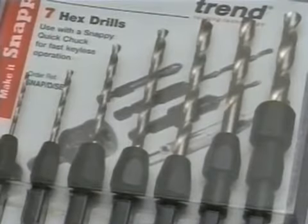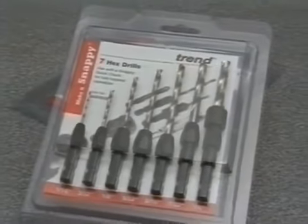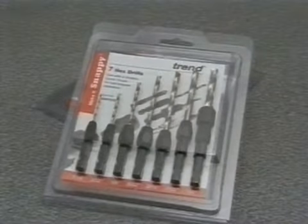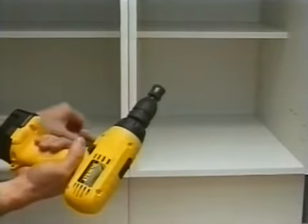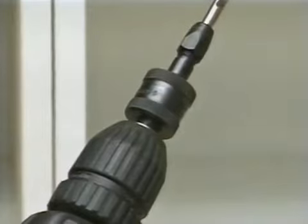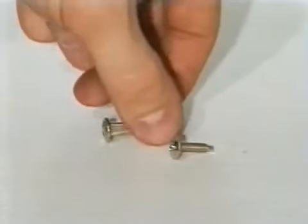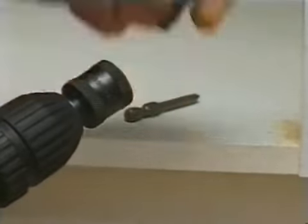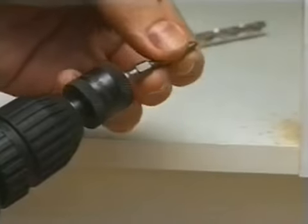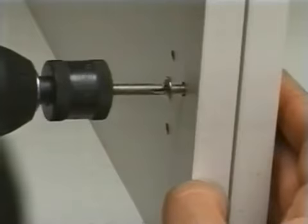The Snappy Drill Bits are available separately or in a convenient set in sizes from 1/16th of an inch to a quarter of an inch in diameter. These drill bits snap into the Quick Chuck for drilling pilot holes in timber or plastics. To screw a fixing into the hole, the Snappy Drill Bit is removed from the Quick Chuck and replaced by a Snappy screwdriver bit, with the complete operation accomplished in just a few seconds.